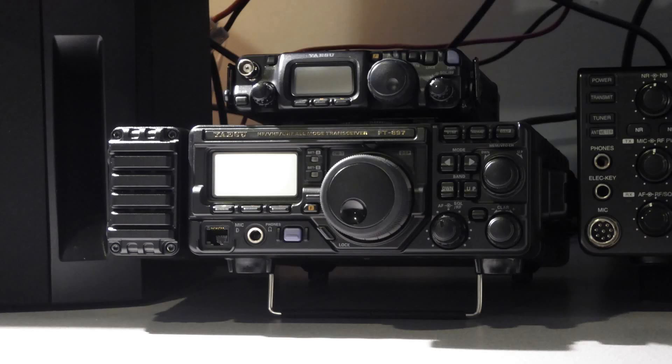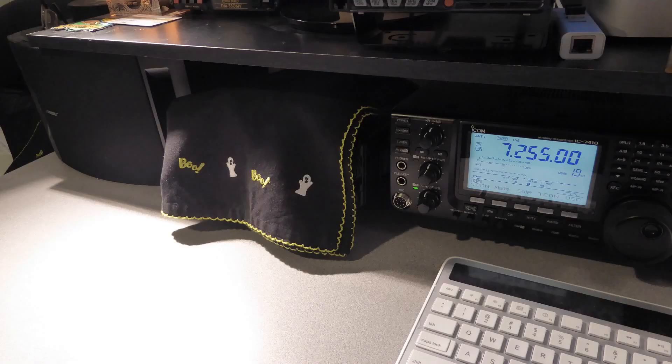Once my HF portable transceivers are safely home after a deployment, I set them up in a place of honor on my desk in the basement office. For base operations, my ICOM IC7410 takes precedence due to its more advanced feature set and more ergonomic design. The portable Yaesu radios are rarely used in the home shack. To protect the 817 and 897 against dust, I cover them.